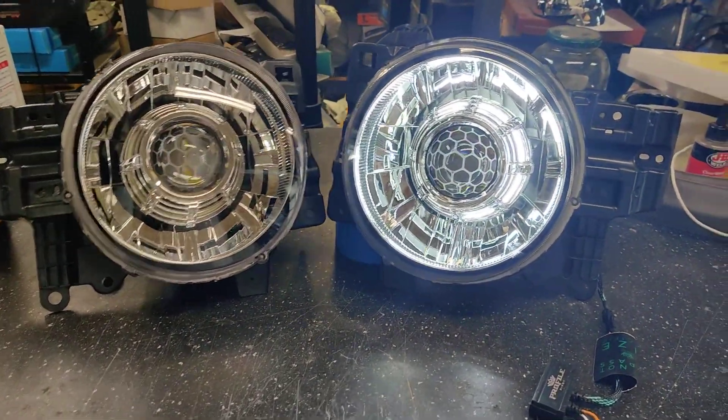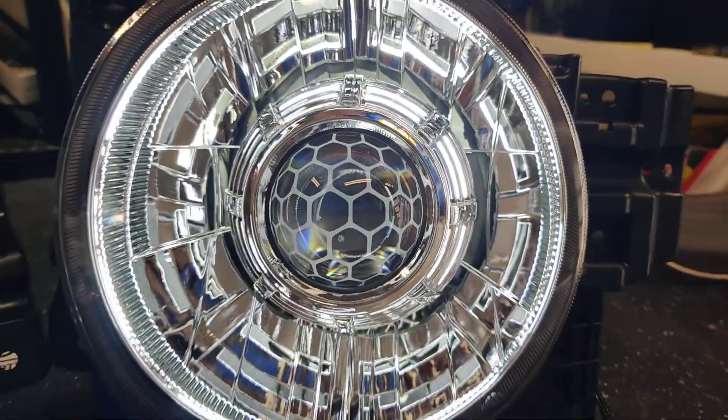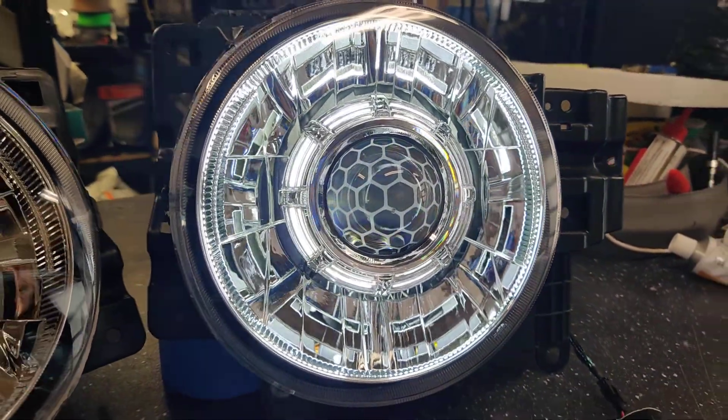It gives a nice uniform look, and as a DRL these are extremely bright. The customer also went with our free lens etching service and chose the honeycomb design.